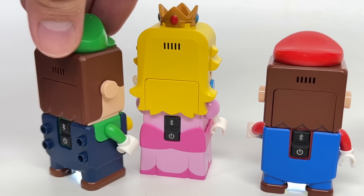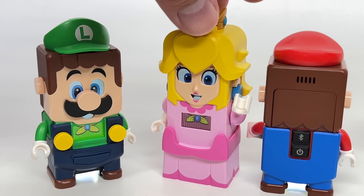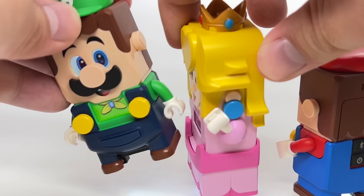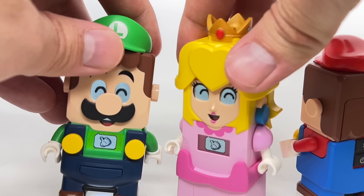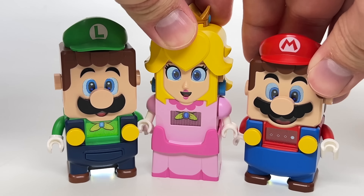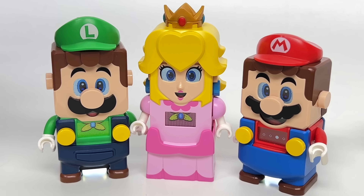Press two of them and they greet each other — Hello Peach, Hi Luigi — and you have a two-player adventure. When you have two players connected and you have them high-five like that, you get a tag-team bonus, which is a lot of fun. Now, if you're wondering if you connect a third figure, the answer is unfortunately no — you can't have three players, which really bums me out. I want to have some three-player adventures.